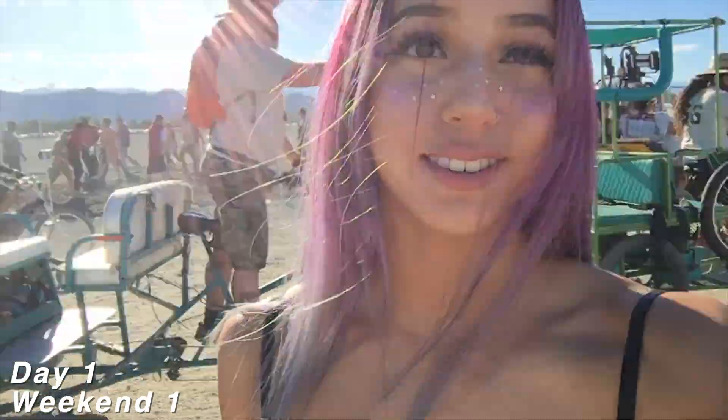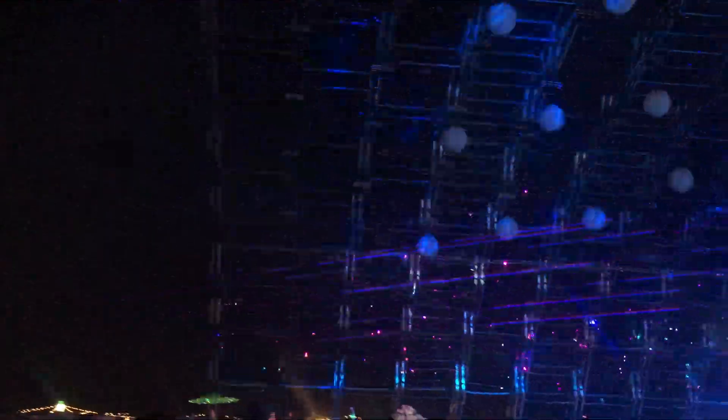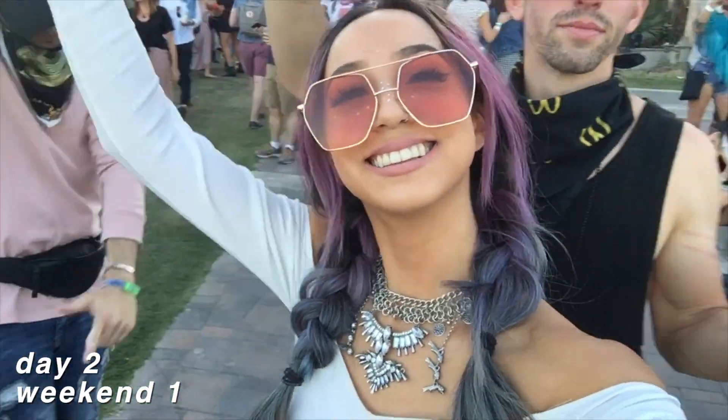Hi guys, I know I haven't vlogged, but today's Friday, day one of Coachella, weekend one, and I'm going on this bike shuttle thing. I have unicorn hair! I didn't do anything with it today because it's day two hair, day one festival. I want to say even when it's raining — yeah.